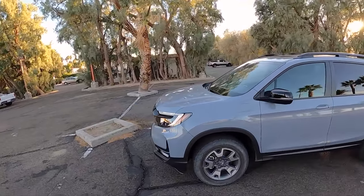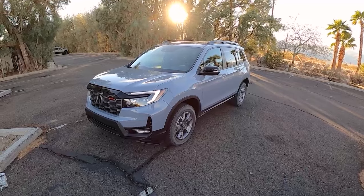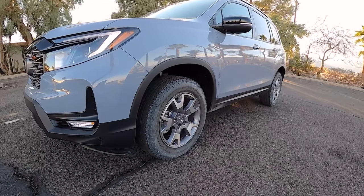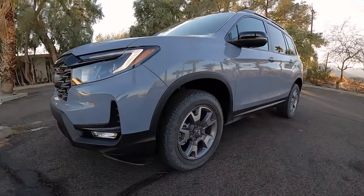First of all, with this Trail Sport, we have 18-inch wheels and some highway terrain tires — they're a little bit more rugged, but they don't scream when you're going down the highway. These particular ones are Firestone Destination. They did a pretty good job off-roading today, and they're actually very quiet driving around on paved roads as well.